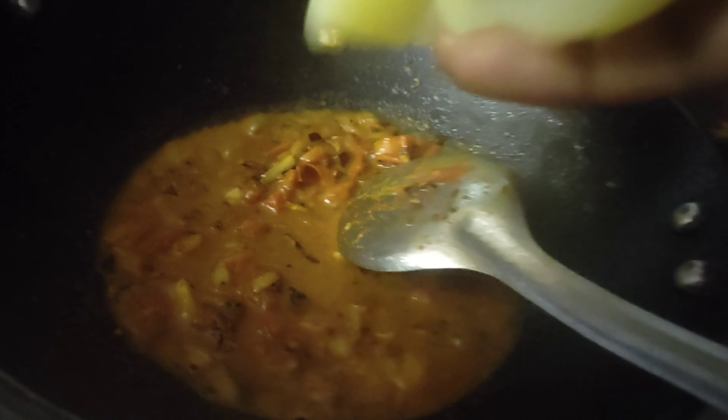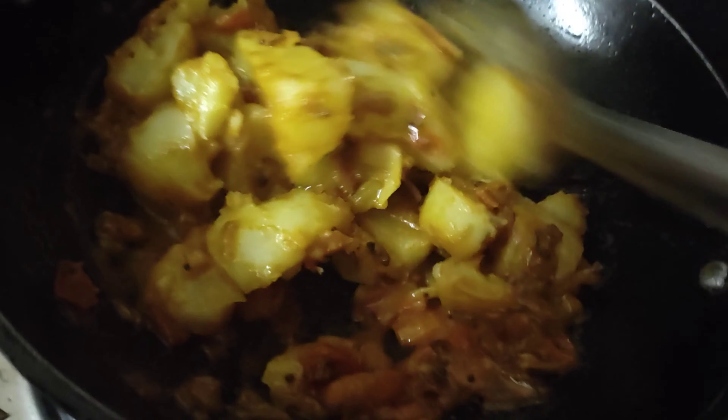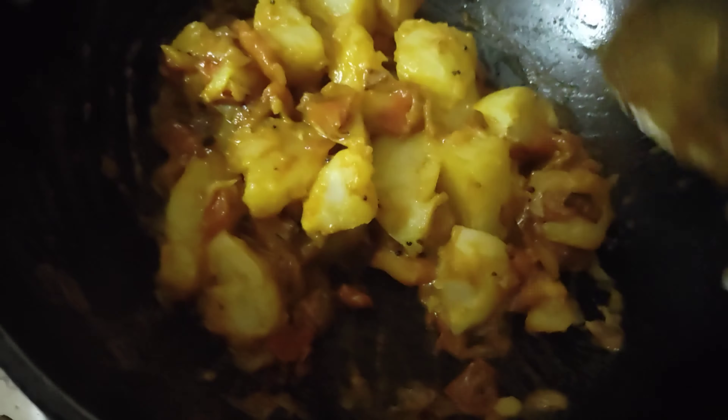We also add a couple of recipes. Add in and mix everything. But stay so far and there are more flavors. We will put it in a pan for 4 to 5 minutes.